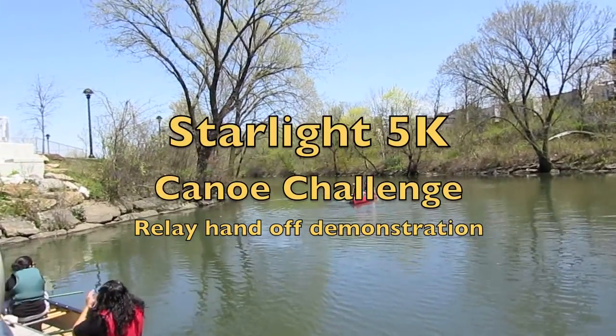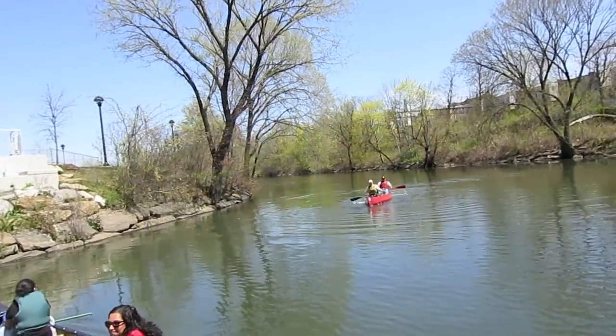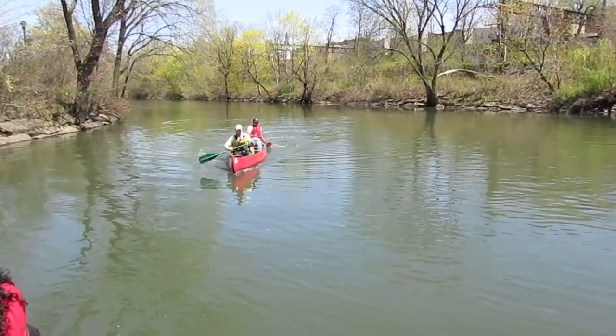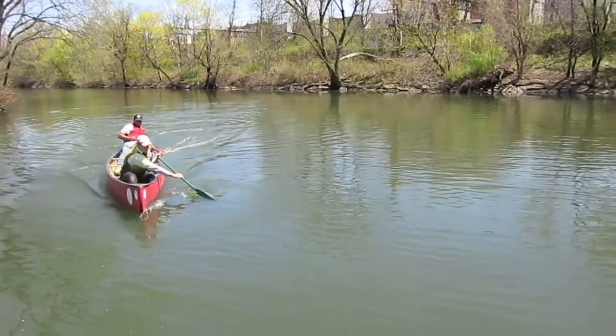Okay, this is a demonstration of the canoe relay and/or procedure. We're standing on the northern dock.